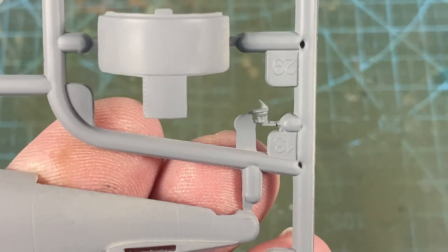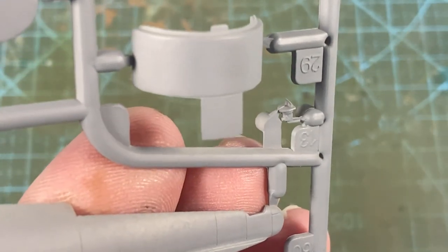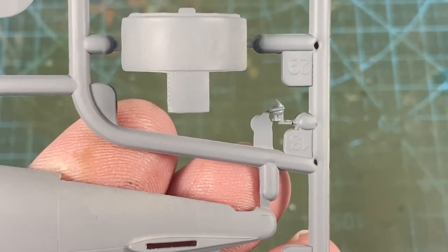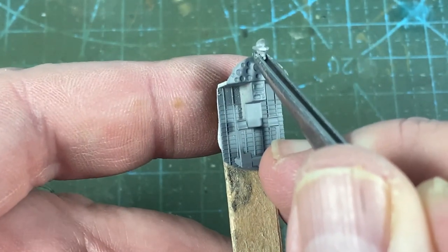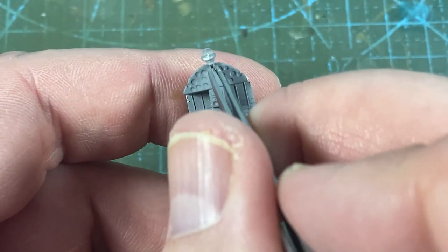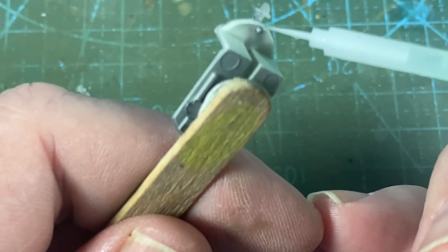The next part is this gun sight here. As you can see, it's quite badly moulded to the sprues, so I'll take a bit of time with a very sharp craft knife and see if we can separate it in one piece. We've got the gun sight off the sprues — you can see it's got the peg, there's a little hole there, peg sits in the hole like so. A spot of glue from the back so it can't be seen and won't interfere with anything.